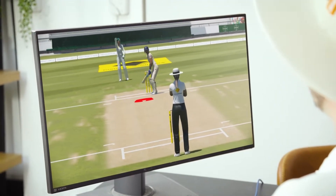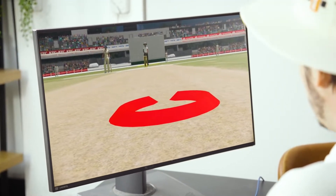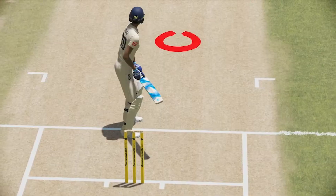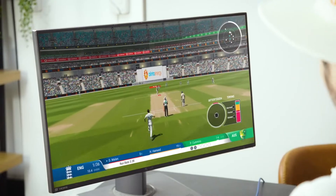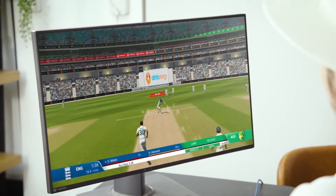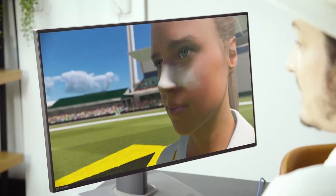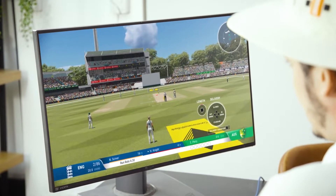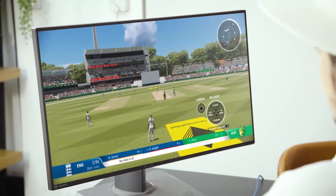First off, as you can see, they definitely changed the graphics — everything looks more realistic. The bowling animations are more realistic and the HUD also changed. Yeah, they look more realistic than before and they also changed up the game a little.